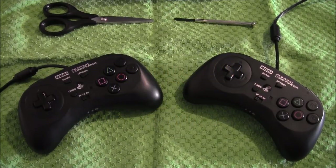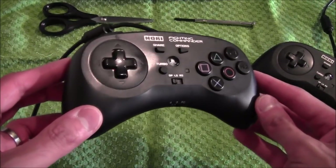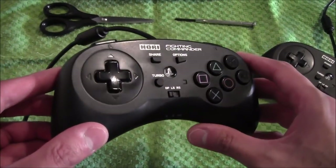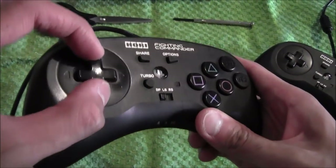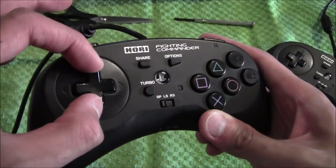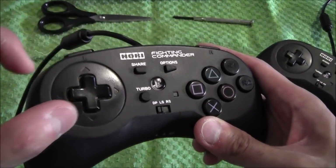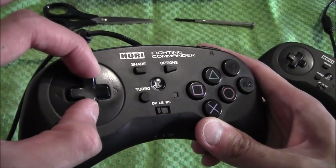The pad on the right is the one we will work on today and the pad on the left is one I have already worked on. Those of you that have had these pads will know that after around 3-6 months — depending on how much you play fighting games — the D-pads become very wobbly and very loose, because the D-pad wears away at the housing.